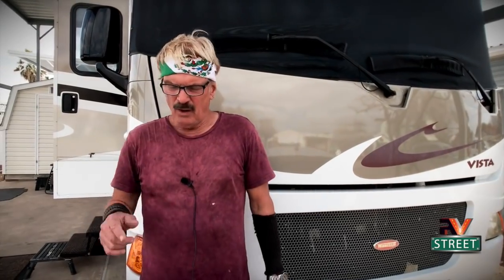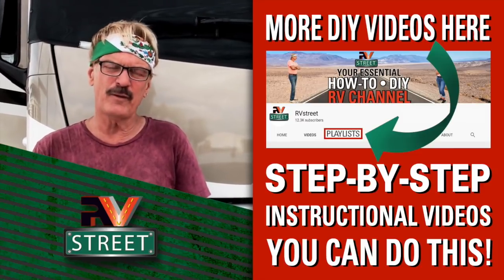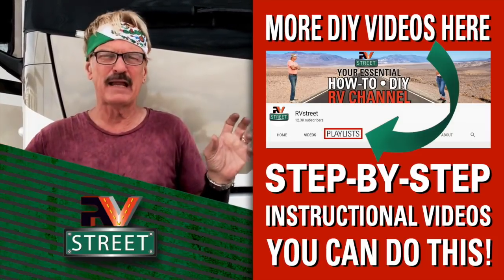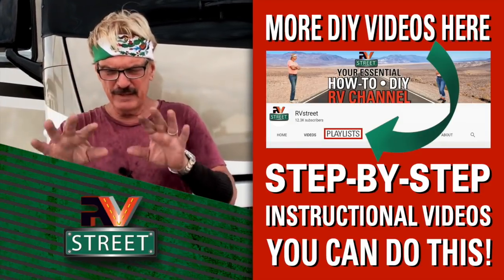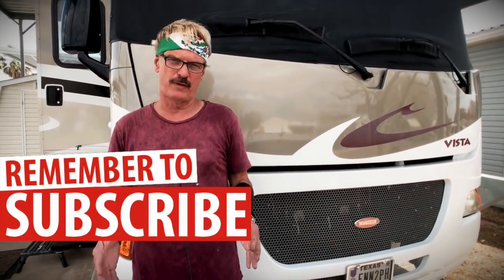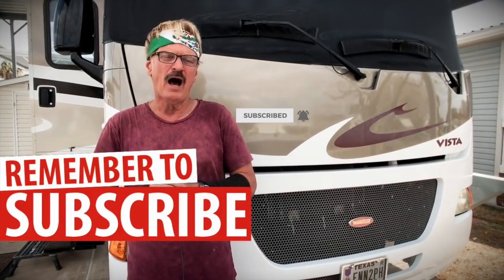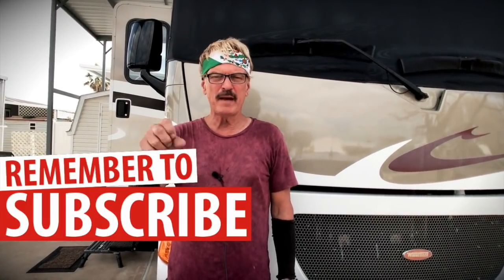If you like this DIY, maintenance, and upgrades content, go to my playlist — I've got several playlists covering a multitude of items that will be very helpful to you. They'll explain all the other stuff I've covered here in more detail. And don't forget to subscribe — it's free. Click the red button and ring the bell, and click 'all' so you're notified every time I upload a new video.